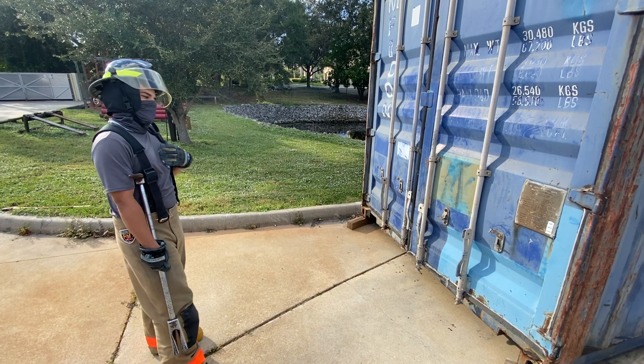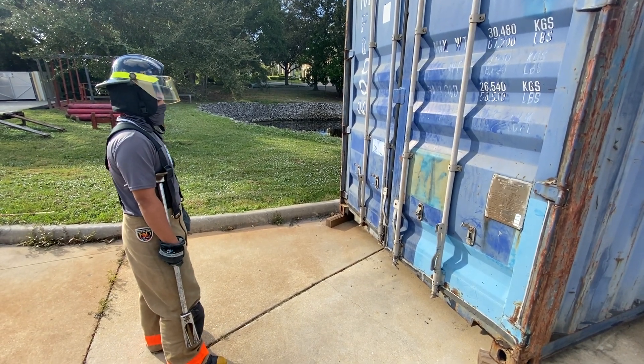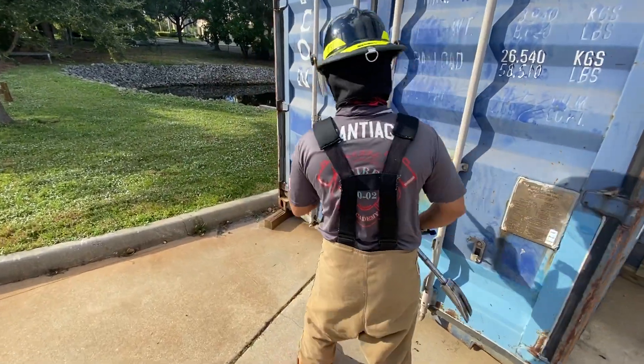Confirm order with command and select the appropriate tools. If outside, approach from the windward side. Check the conditions of the building.